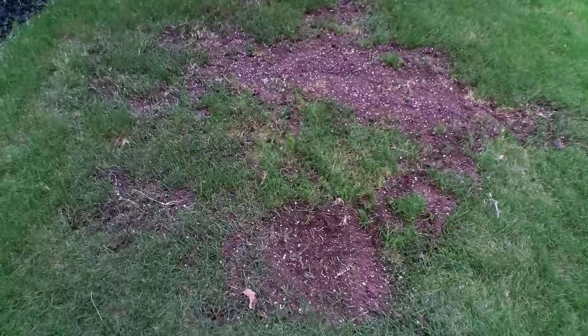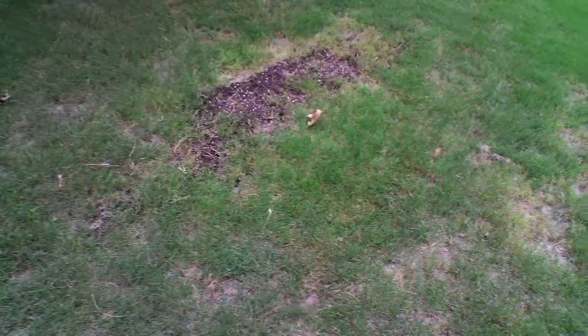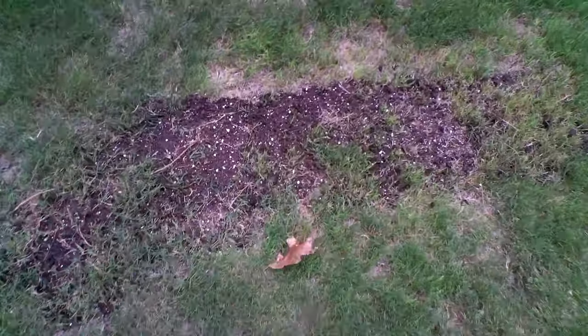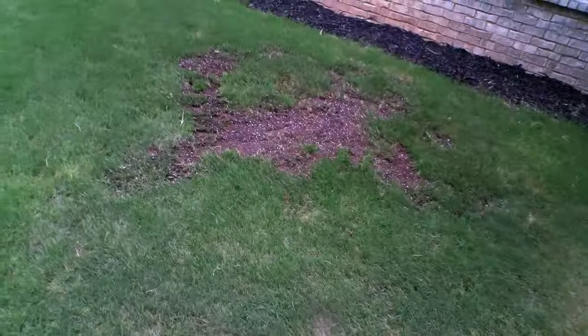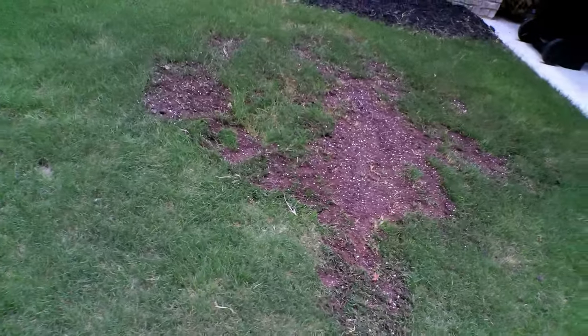Because Bermuda is self-repairing, there's no need to reseed. The only thing we need to do is avoid mowing the area for a couple weeks. I expect this area to be 60–70% filled in about 4–6 weeks — I will post an update. If you have a situation where you have a bald spot or dead spots, find out how it happened and fix it using this method. Remember, the bigger the spot, the longer it will take to fill in. Repairing a spot is one thing, but it's very important to find out the cause.